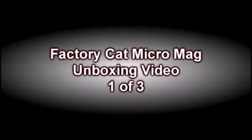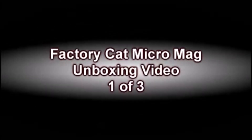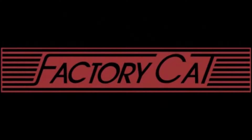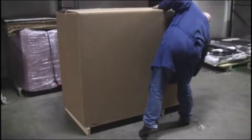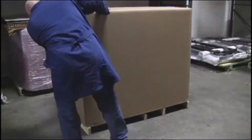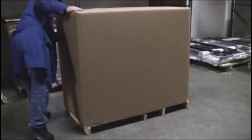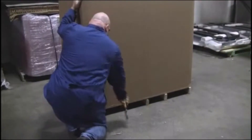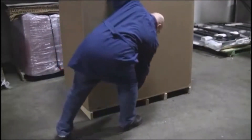Welcome to the Factory Cat video number one of a three-part video series. Video number one is designed to give you, the user, the information needed to unbox and set up your MicroMag scrubber. Once your MicroMag is delivered, it's important to check the cardboard box for physical damage that may have been caused during shipping.